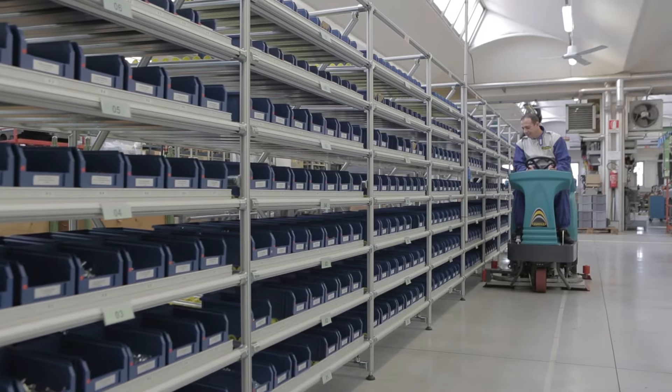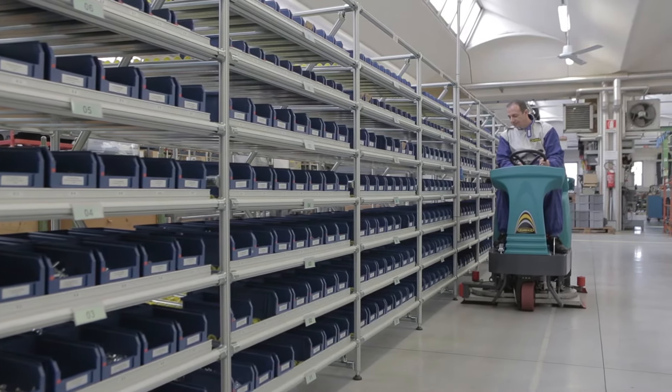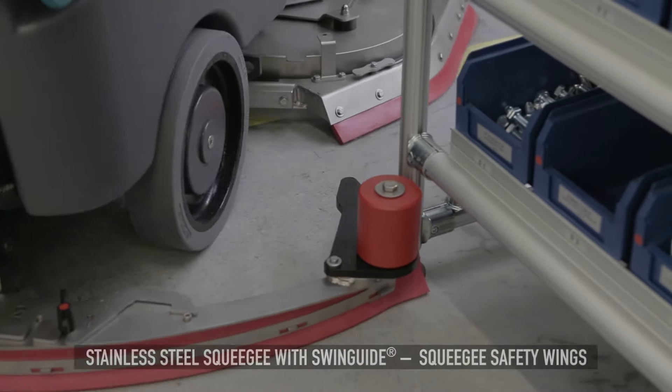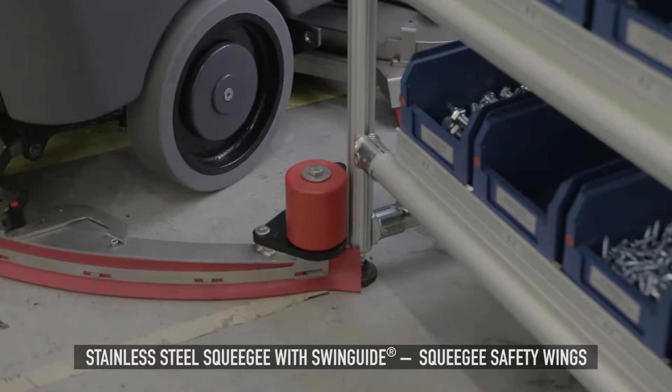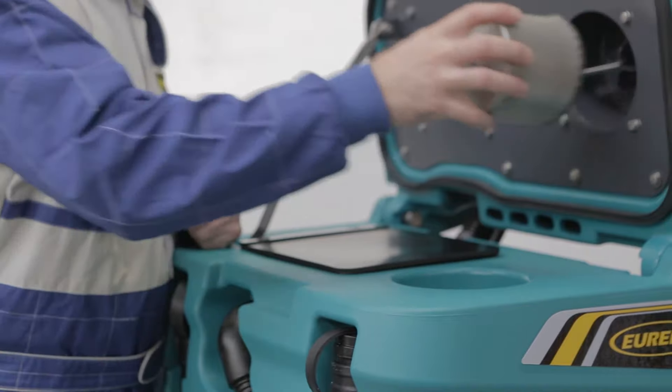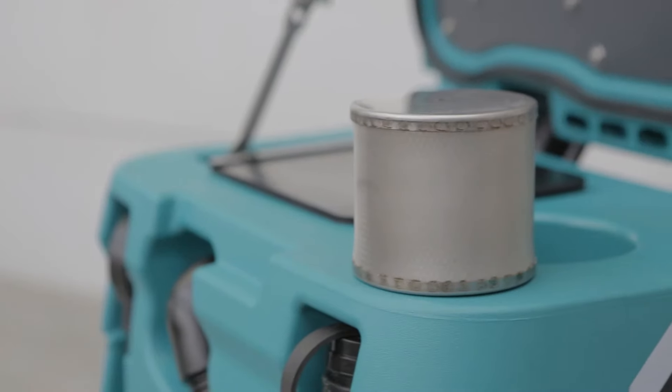The E100's drying system is equipped with an oscillating parabolic squeegee that centrally channels water, ensuring maximum pickup even during a tight curve. Combined with a powerful vacuum motor and stainless steel filter, this delivers a perfectly dry floor every time.